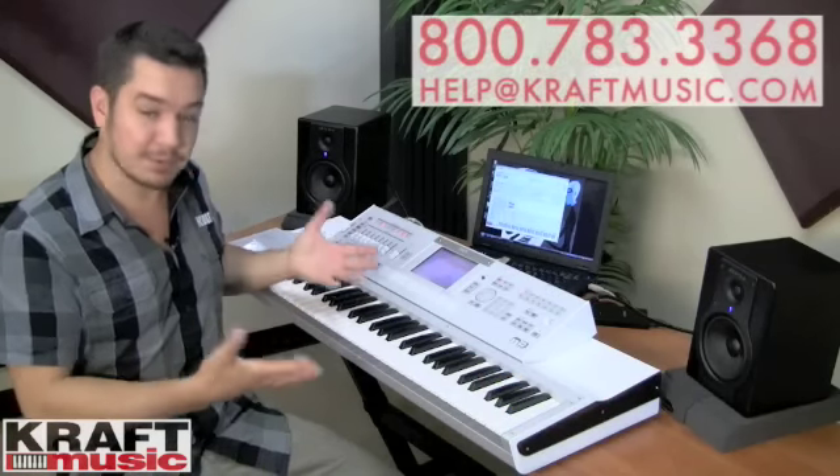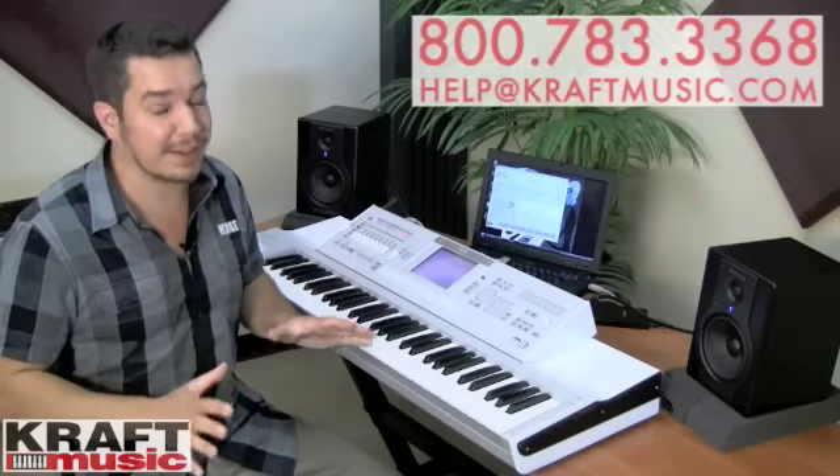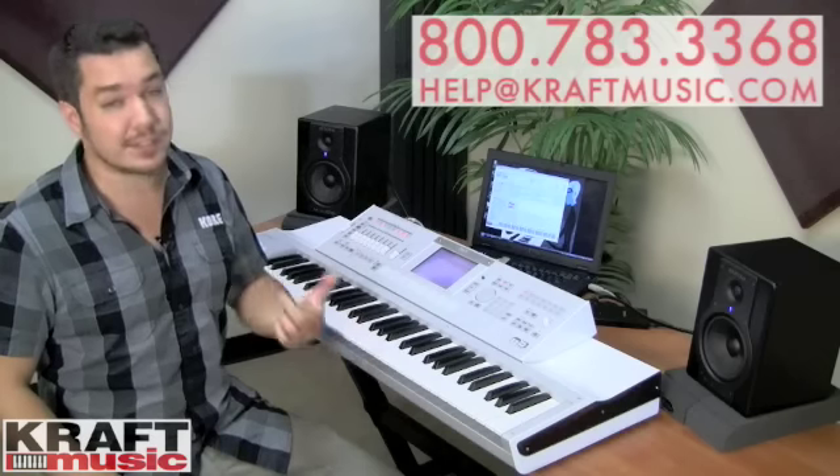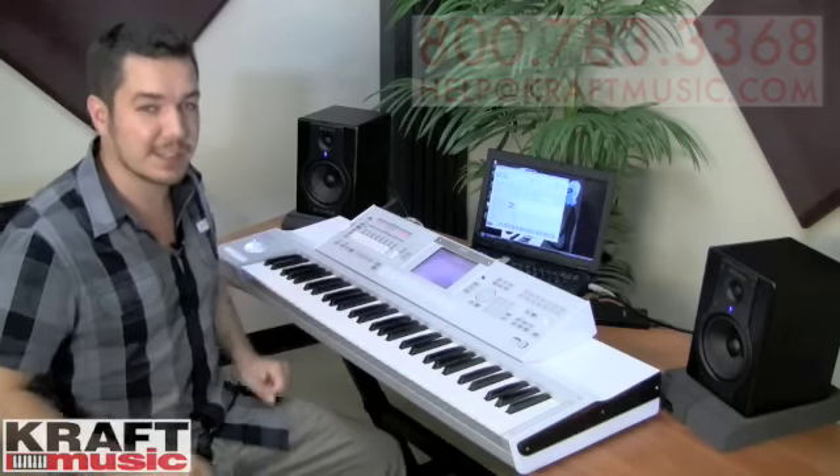What I'd like to show you today is what's going on with the M3 Expanded Update. The M3 Expanded is a total game changer. It's got new sounds, lots of new functionality, and the sequencer has been vastly improved. So let's dig in and see what it's about.